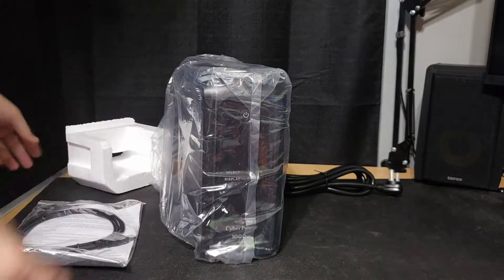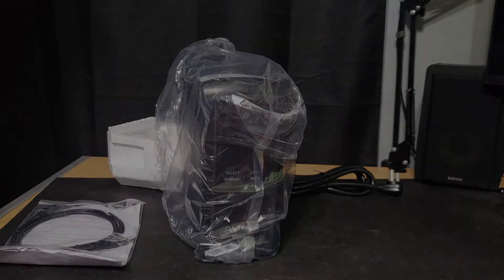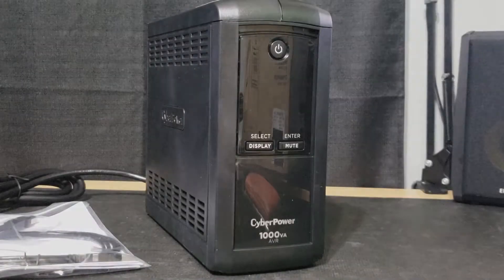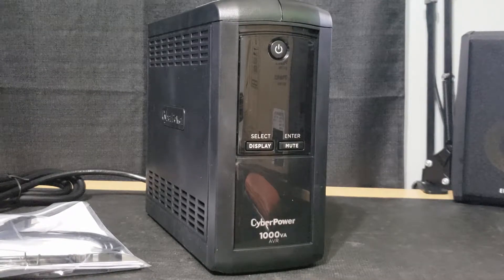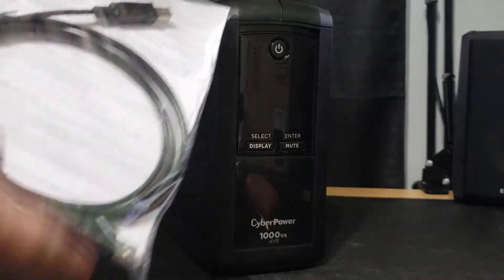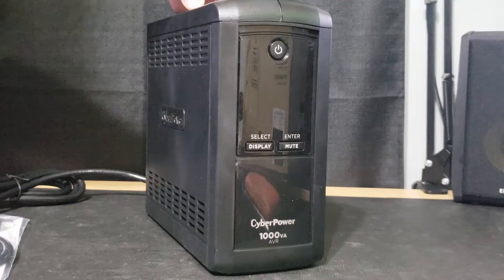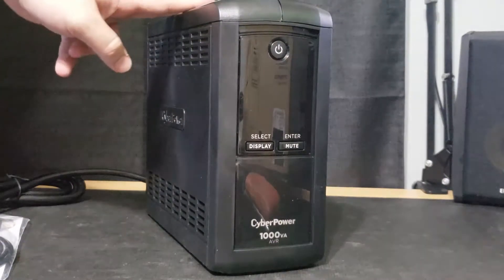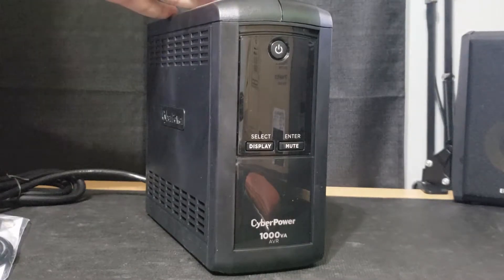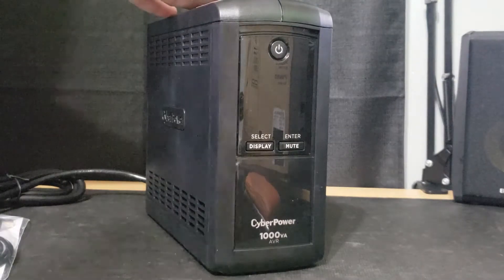It is actually the exact same one as the one I already had. I'll get all the wrapping taken away and we'll have a look at it. So I got rid of all the packaging and fed my cat so she'd stop meowing during my takes. Right here you have the CyberPower user manual along with a USB Type-A to Type-B cable that goes from the unit to your computer, to use with the CyberPower software you can download from their website to monitor power usage, outage duration, and control shutdown behavior — really handy to have.